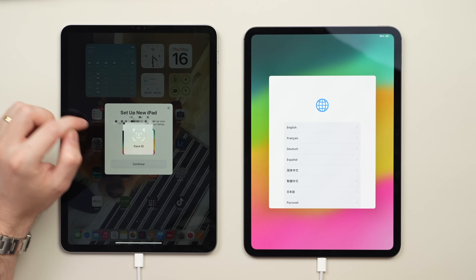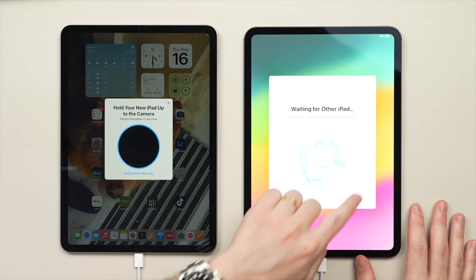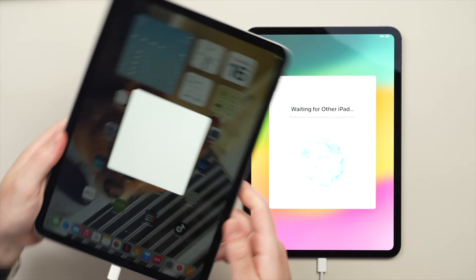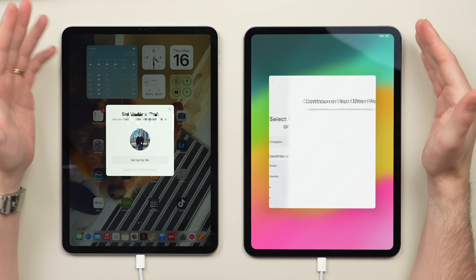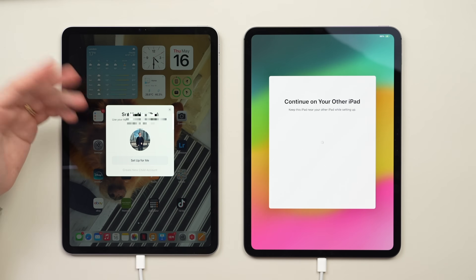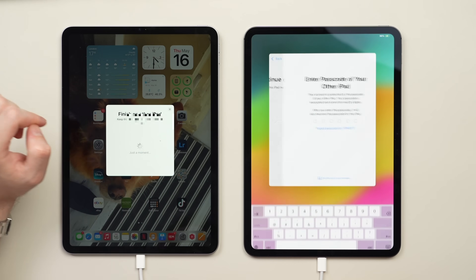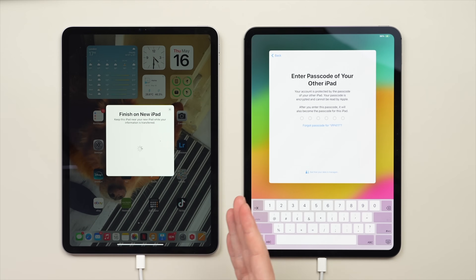Once you have the 'Set Up New iPad' screen, tap Continue, then use Face ID to authenticate. You'll get an interesting glowing animation on the new iPad. Pick up the old iPad and using the rear camera, put it into the circle to locate and pair with the new iPad so your files are sent to the right place. Then you're prompted to continue over on the old iPad. Here you have the option to set up for yourself or create a child account - creating a child account is good for limiting certain apps or websites. I'm setting it up for myself, so I'll tap 'Set Up for Me'. On the new iPad, type in the passcode of your old iPad.